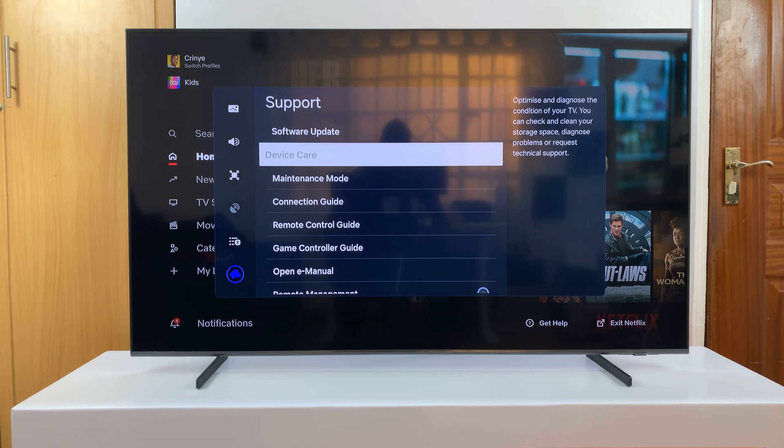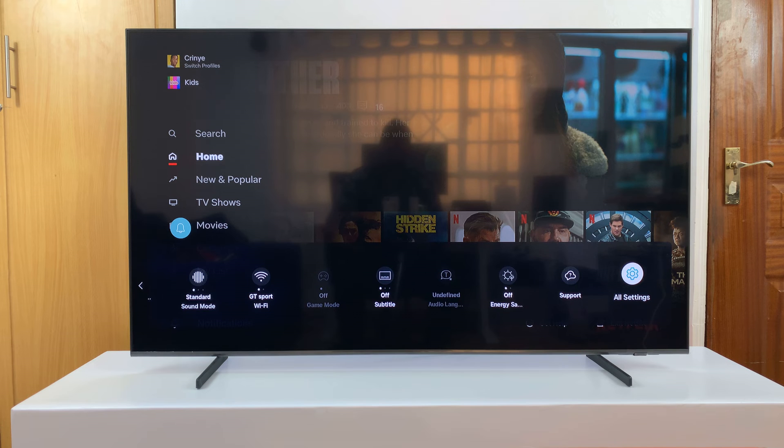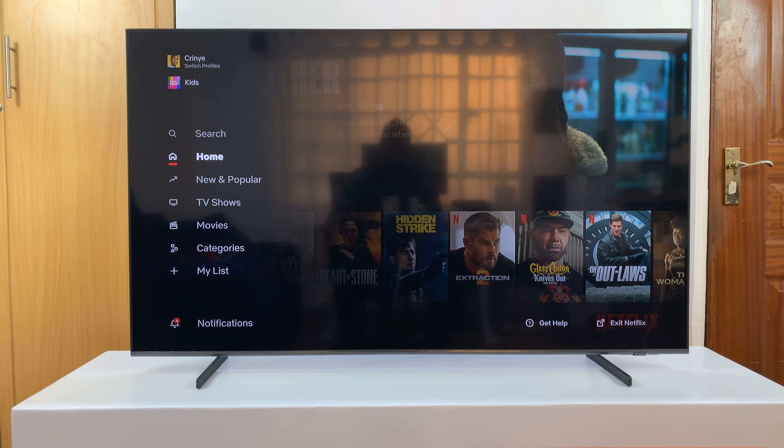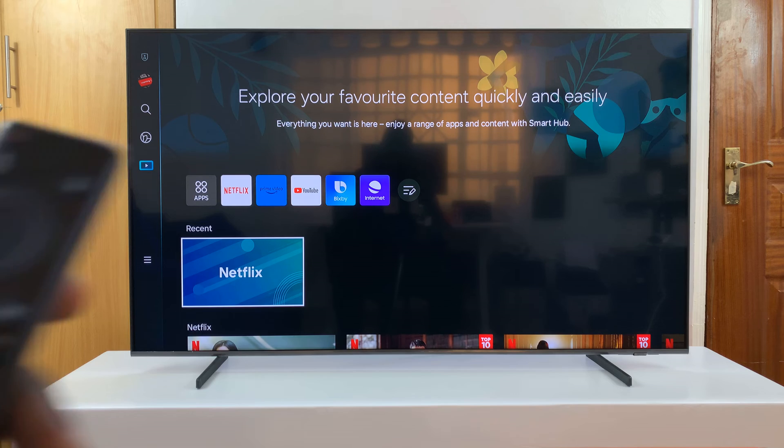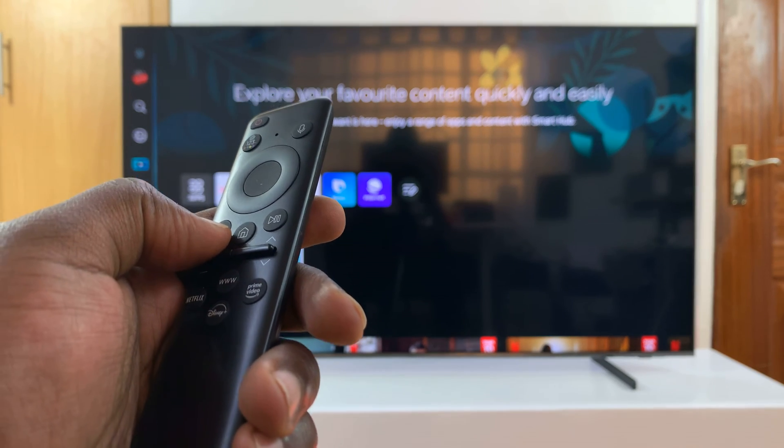To fix that problem, you want to exit out of here and then close any apps running in the background. You can do that by long pressing the return button — the back button on your remote.